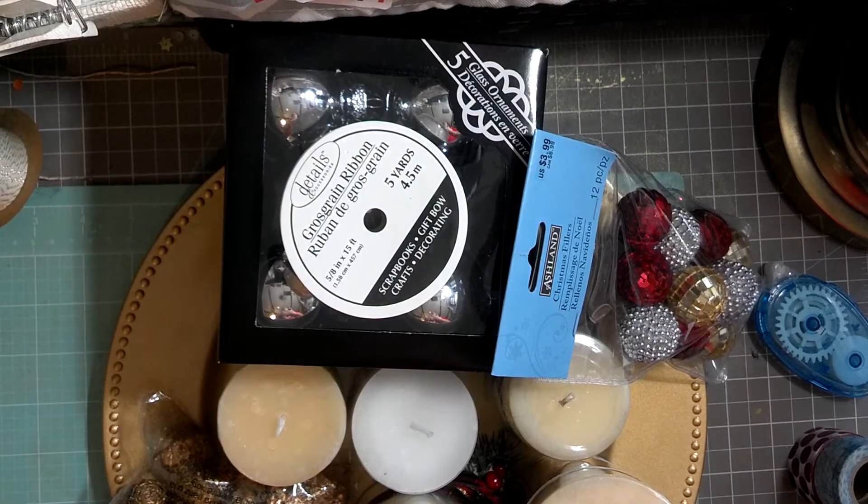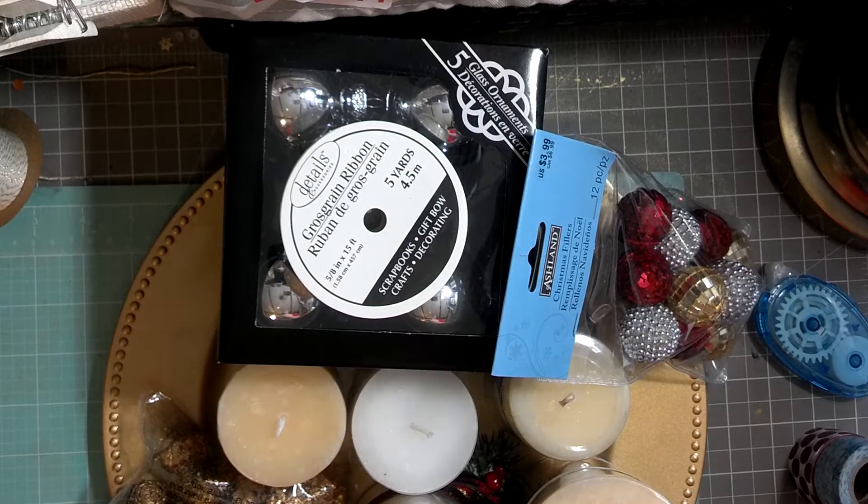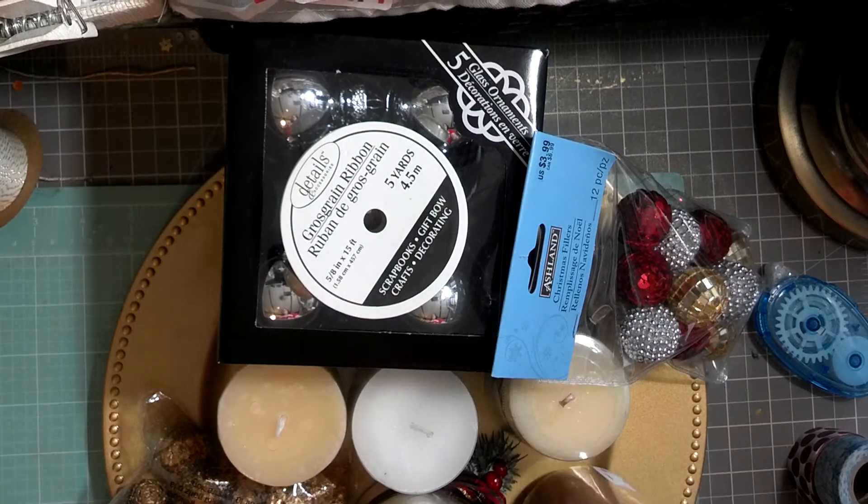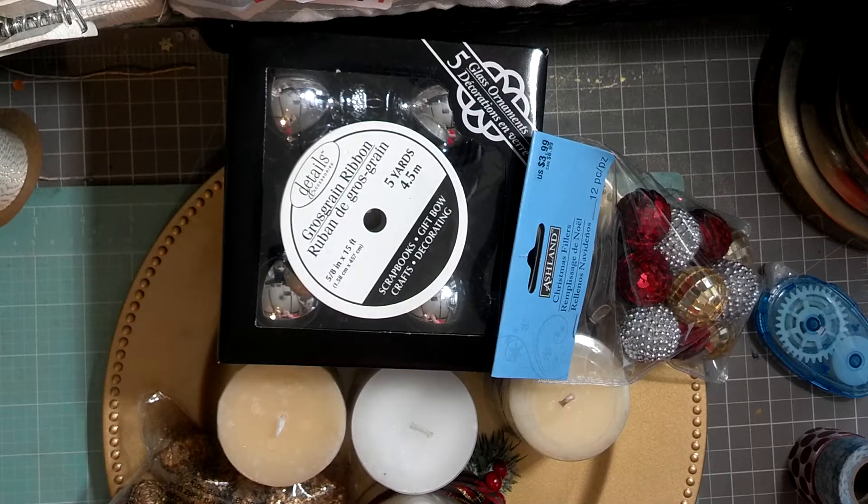I saw this idea on another channel — I believe it's either Craft Warehouse or Craft Memories, I can't remember the exact name. But Teresa Collins was a guest on the channel and she showed an idea her creative director came up with, which was to put washi tape on candles.